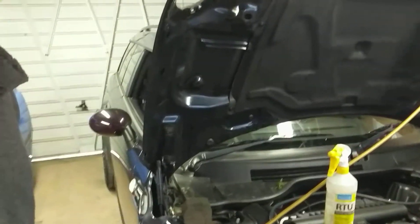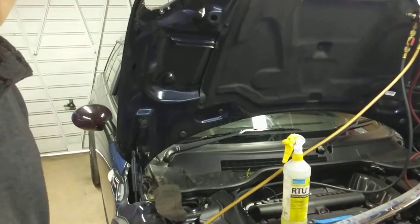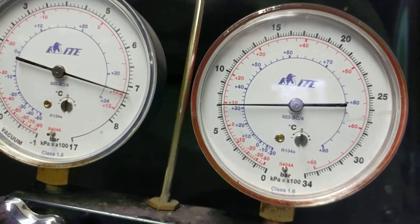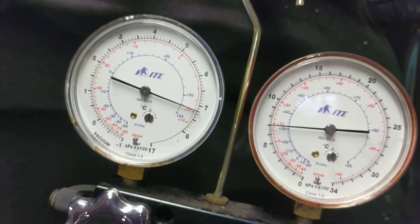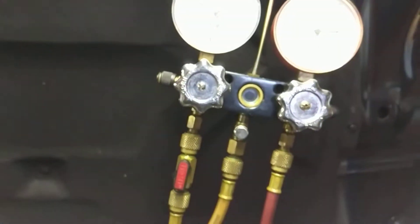I've got a R55 Mini Clubman 2011 and it had a leak of gas on the air conditioning. I have initially pressure tested it just over 7 bar and that's been on there for about 40 minutes and it hadn't moved, so going on that you would think it would be okay to regas it.